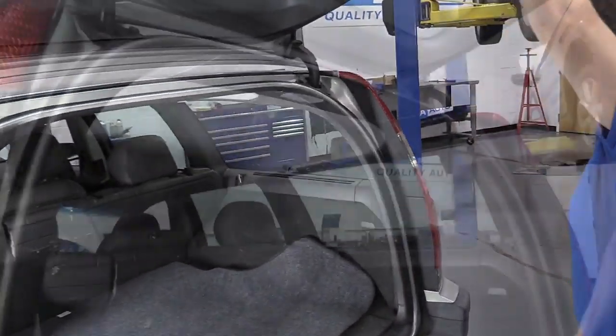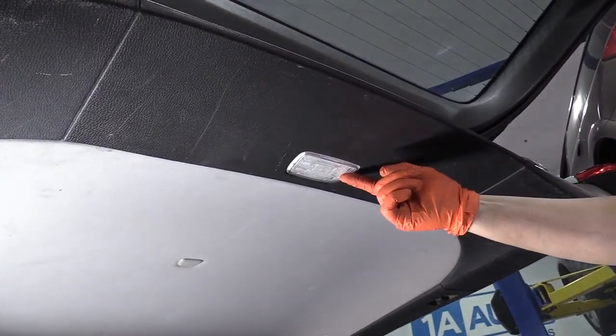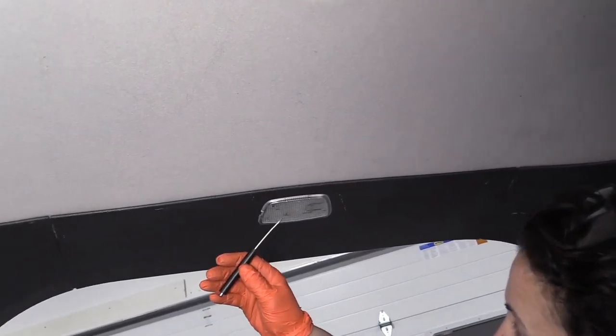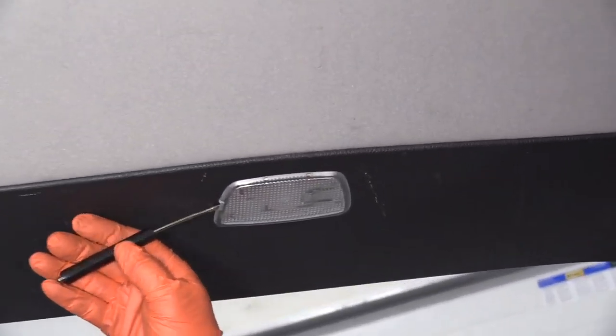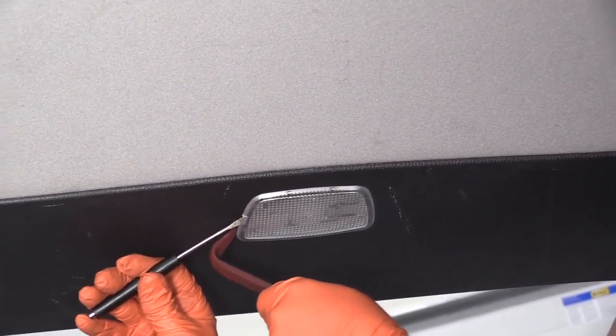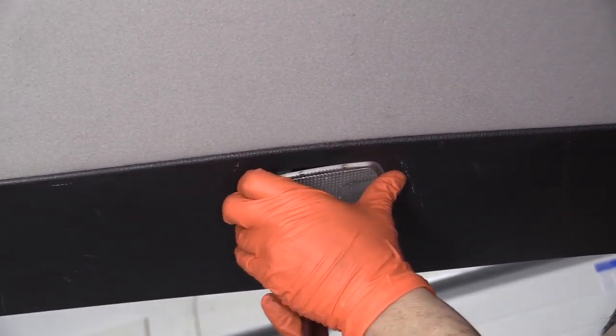Open your tailgate, and the rear wagon cargo lamp is located right in the center of the hatch on the inner trim piece. I like to take a small screwdriver — I'm going to use a couple of tools here. I'm going to pry it with that, but then I take my body trim piece and I can wedge that right up in there, and then I can kindly pull it down.